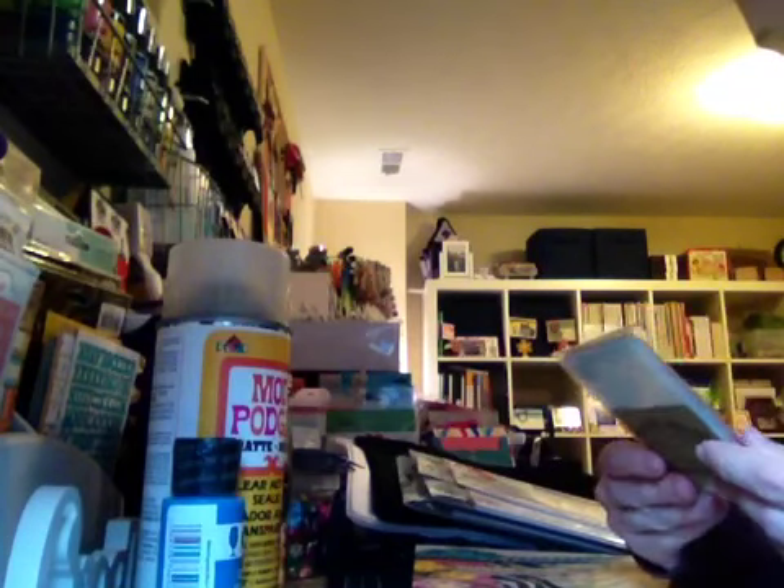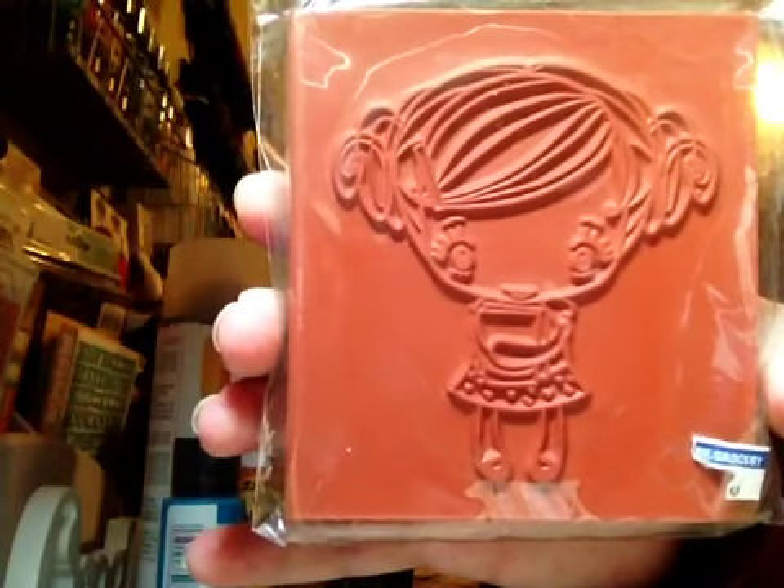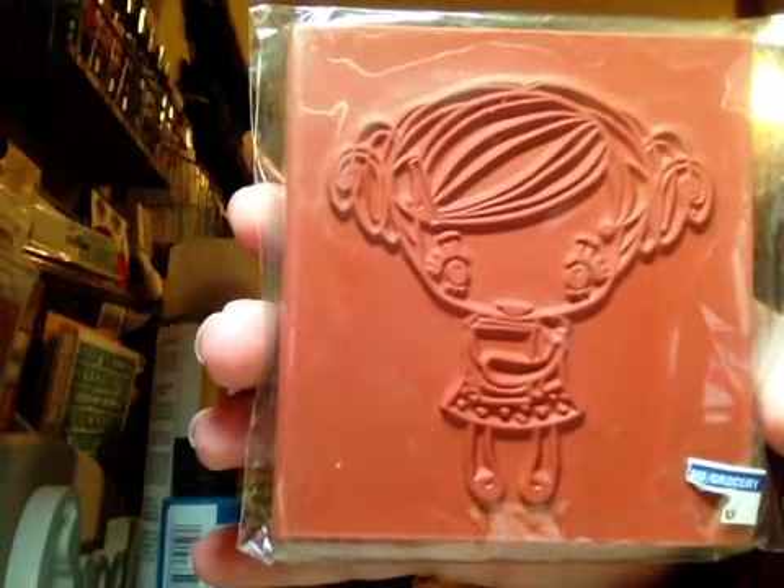The last thing I got was off the Scrapyard — I forget her name, I'll have to look it up — but I got this stamp. So that is my first haul and I will be back with my second haul. Thanks.